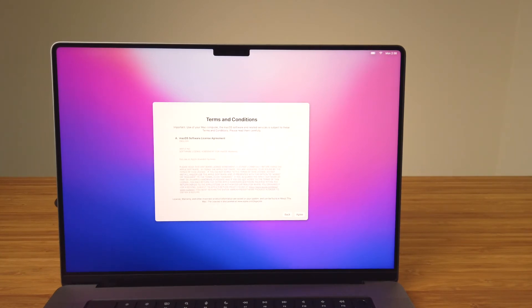Next we have the terms and conditions for using the computer and its software. Full disclosure — I'm one of those people that don't usually read through the full terms and conditions, usually kind of just skim through, but they're there for those who'd like to. You'll need to click Agree on this screen and the confirmation dialog box to continue through the setup process.